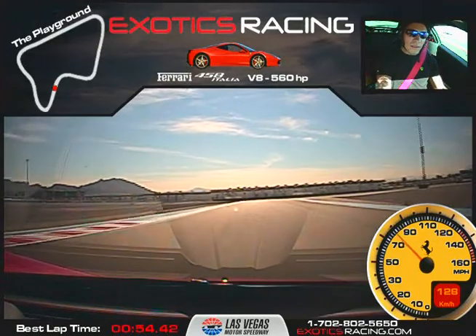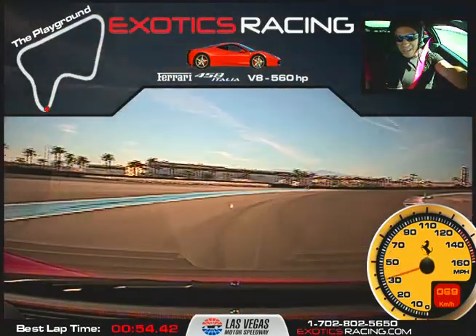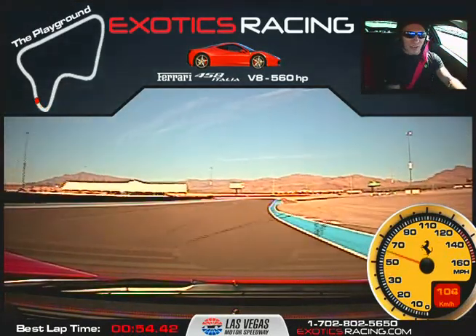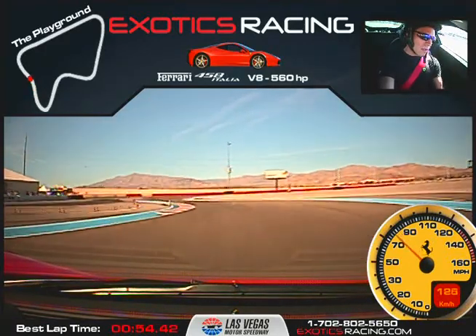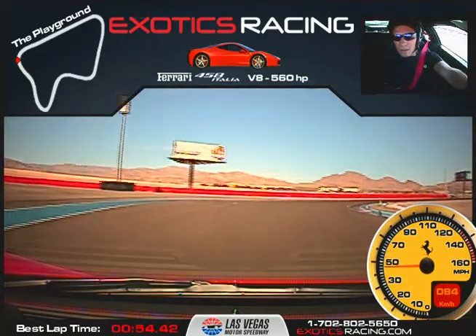Now brake hard here. Wait for the turn in. You've got to brake a little harder than earlier — trying to run it deep. Running it already. So all the way to the edge. Now brake just a little bit. Turn in. All the way out to the edge. Just maintain it, nice and steady. Keep it going. Now brake — try the brake to turn in.